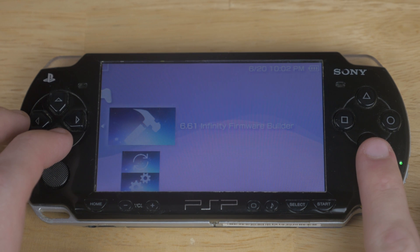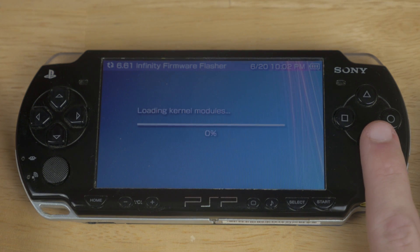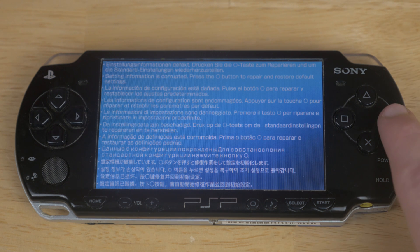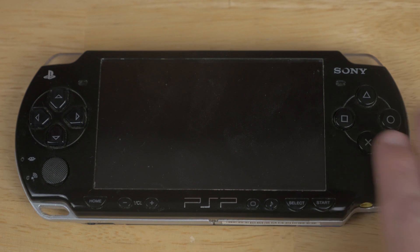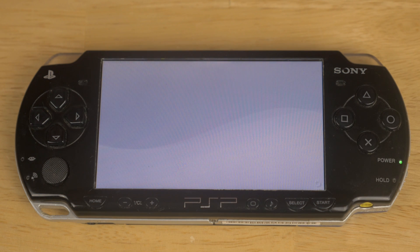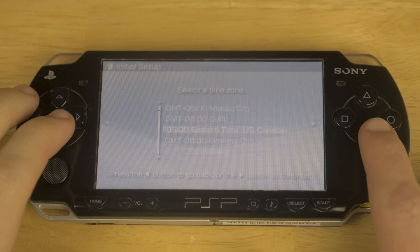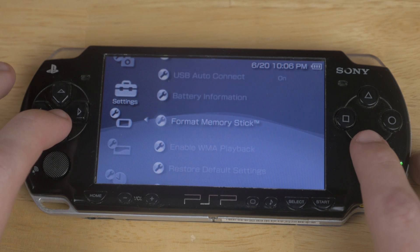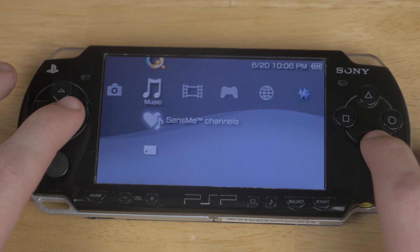Now we're going to be able to run the 6.61 Infinity Firmware Flasher. Go ahead and agree to the terms and hit accept. Once it's done it's going to reboot and it'll probably crash, which is totally fine — just hit some buttons and it'll get out of it, and then we can move on to the next step. The next step is setting up your PSP like you just got it, so you're going to want to select your time zone, enter your name and all that stuff. Now what all that has done for us is it's installed version 6.61 Infinity, but we're not done yet.